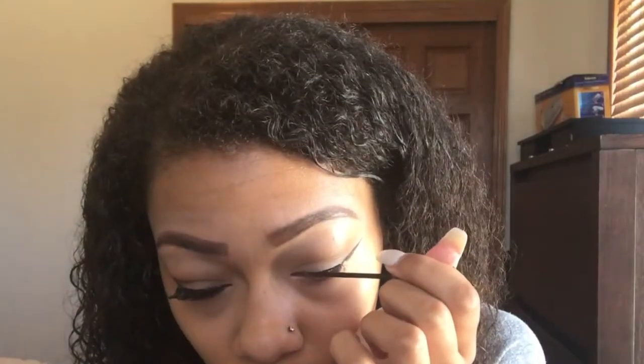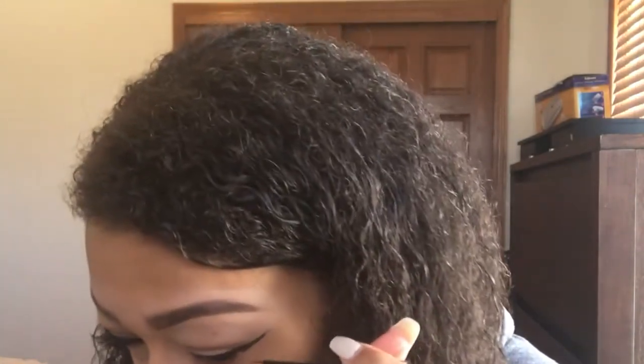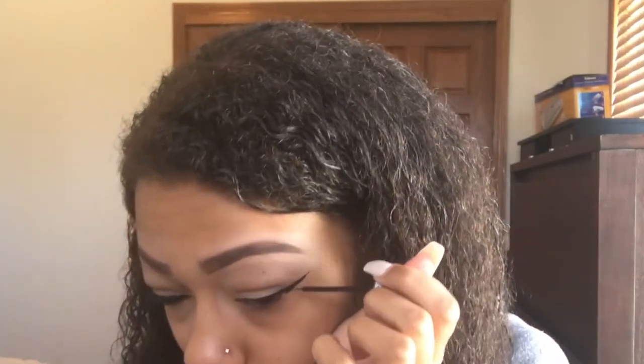Then I work on just doing my regular eyeliner as is. I don't bring the eyeliner all the way into my inner corner — just personal preference — but I try to make it look as even as possible.